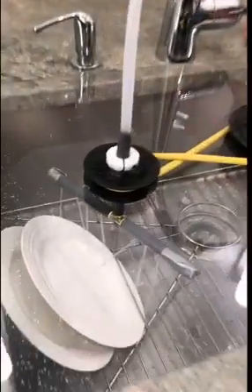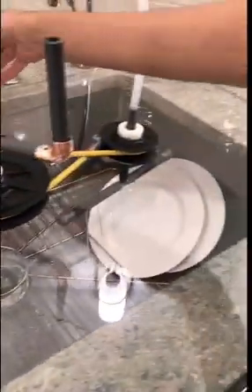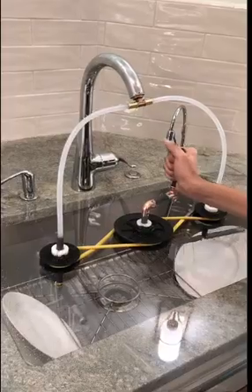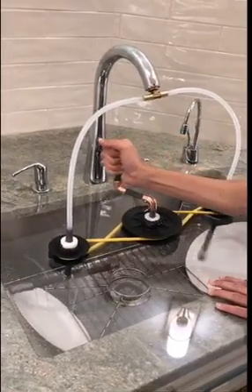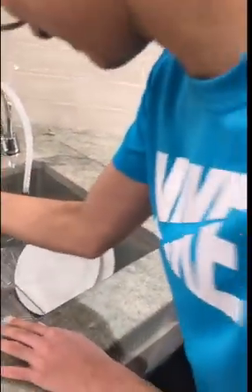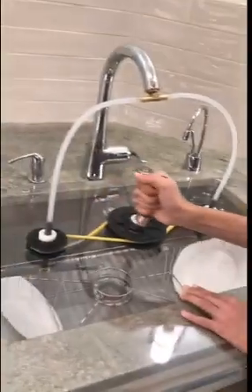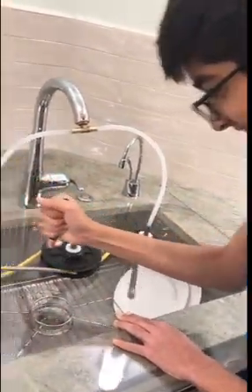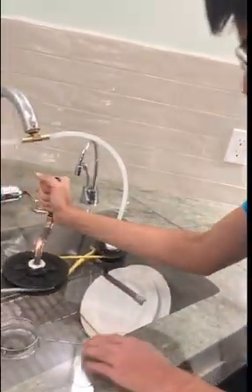There we go, there is some action. When I turn the crank they spin — this is pretty cool — and they're actually putting some water on the dishes.